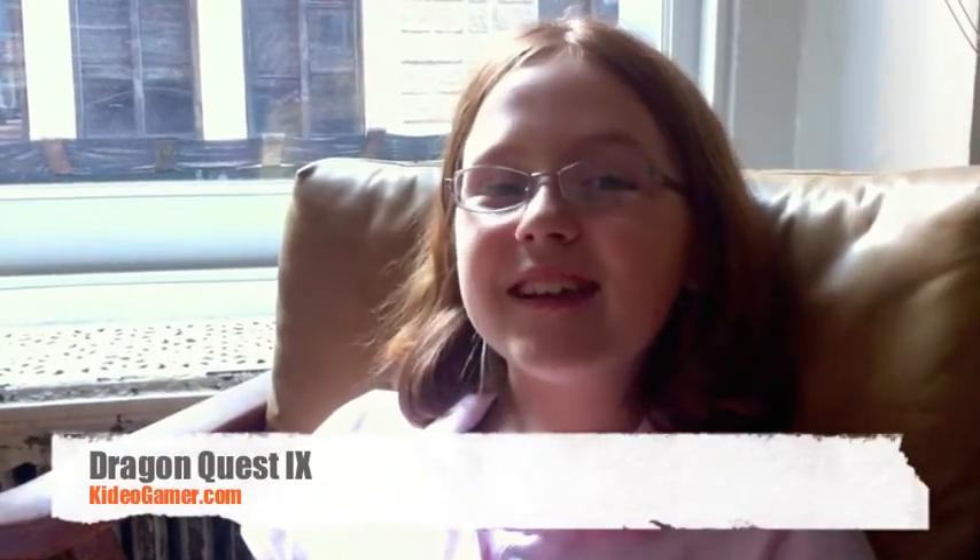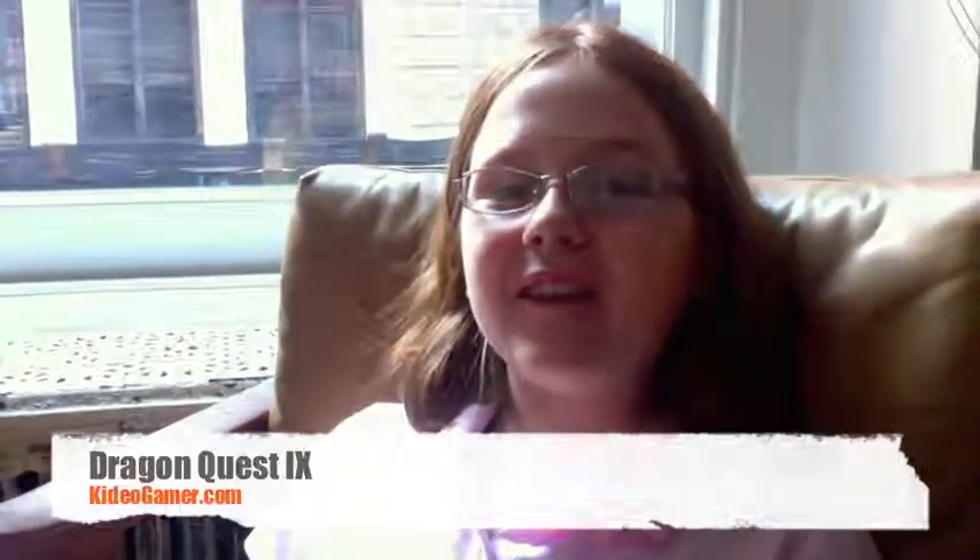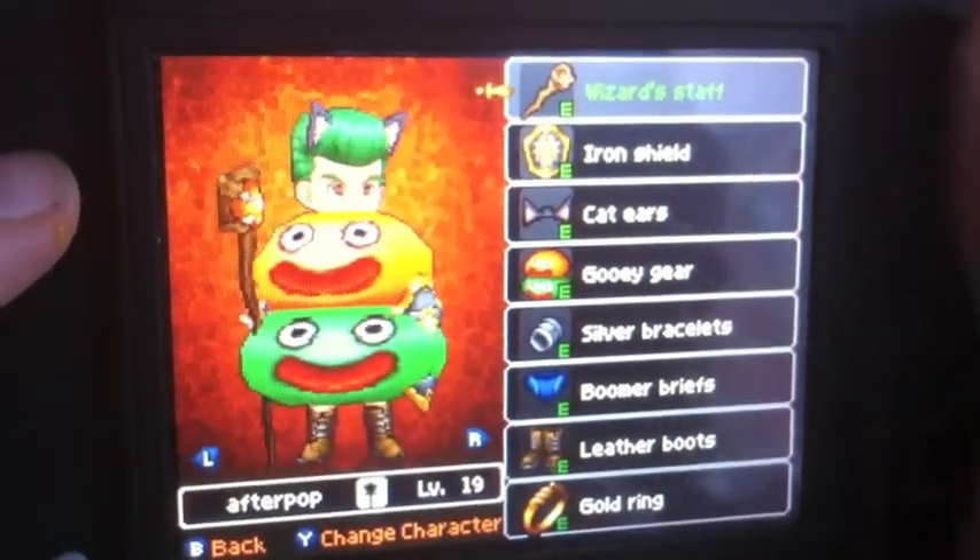So far my favorite part of the game was fighting the hexagon monster. I like getting lots of money in the game and shopping around for all the clothing and going from town to town — some of the stuff looks really silly. I like fighting the creatures and opening treasure chests and learning what's inside.